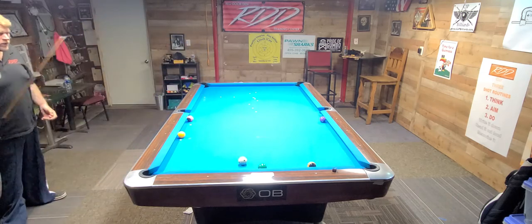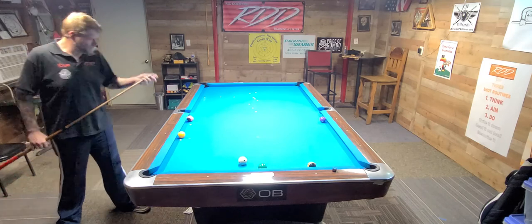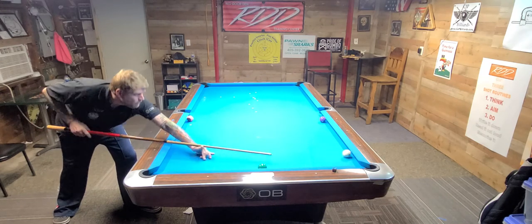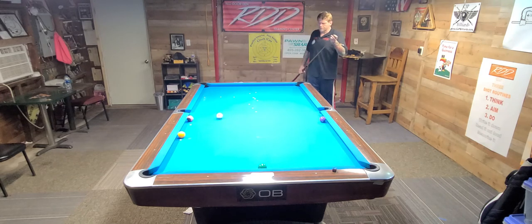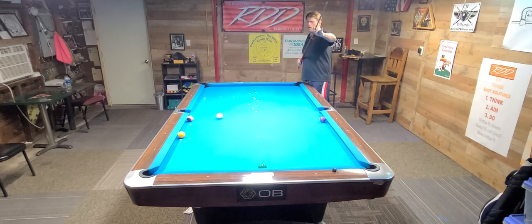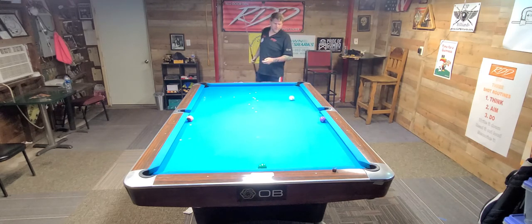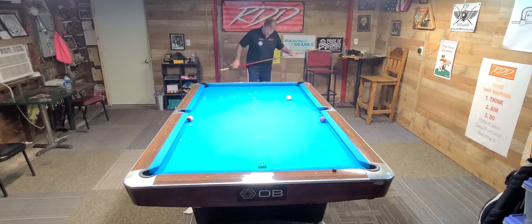Hopefully we've got a shot on the 9. We did. Try to come out in two cushions and try to get up for the 1 ball. That was just about 11 o'clock. It's going to be about 5 o'clock — try to come out for the 5. 5 o'clock. Try to come up here and get a shot on the 12.